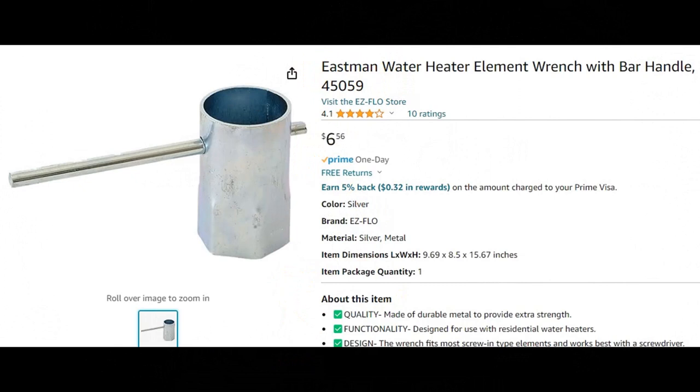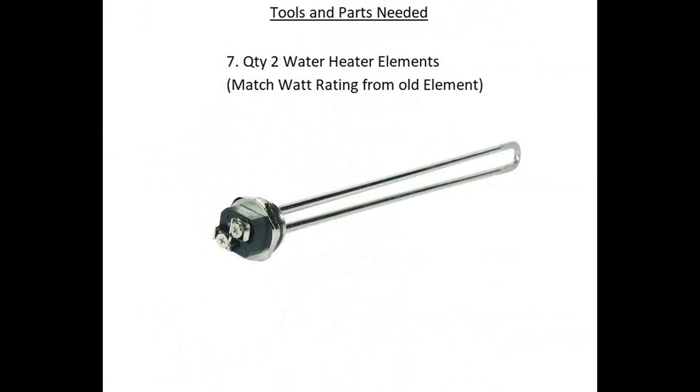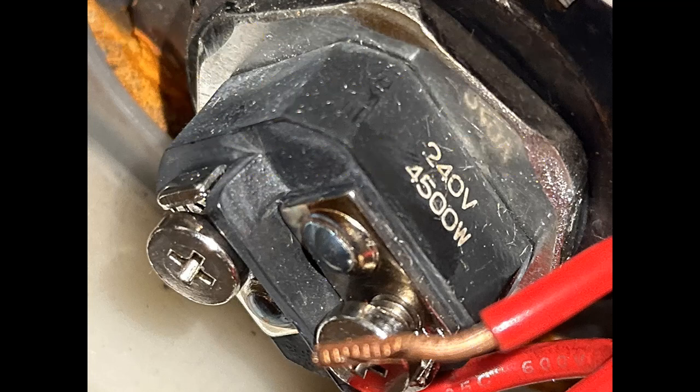Next on the list is the replacement water elements. Look at one of your old elements — it'll have a rating for wattage. Here's a picture showing one of the elements I worked on: it's 240 volts and 4500 watts. Make sure you match that element rating to the old one. You don't want to put in an overrated element — that's super important.